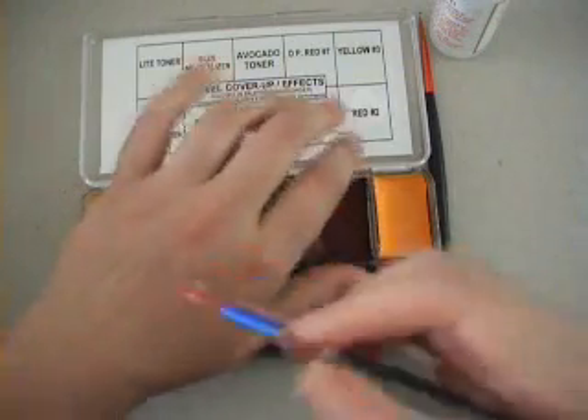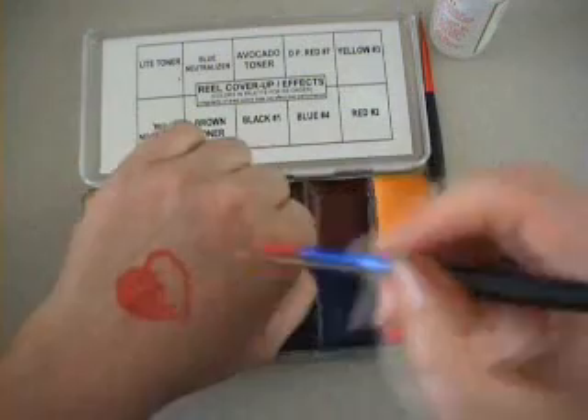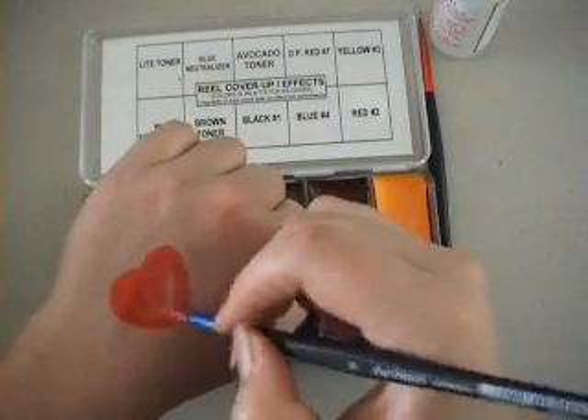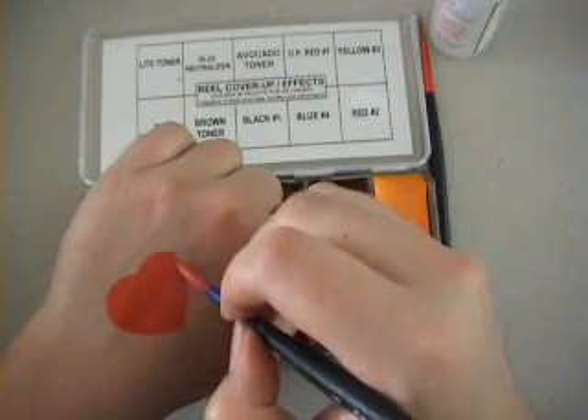The inks dry very quickly as it is alcohol, so you may need to keep respraying the ink in order to keep it flowing. These inks are professional standard — they are used in the film industry to create tattoos for film characters.